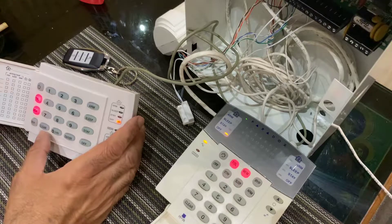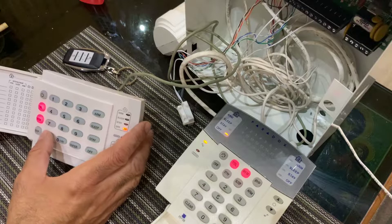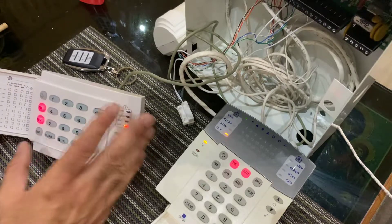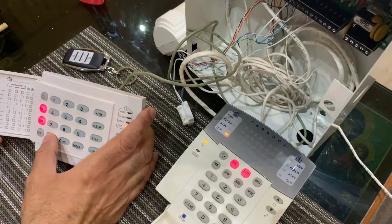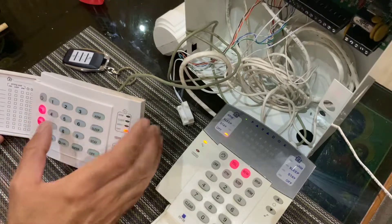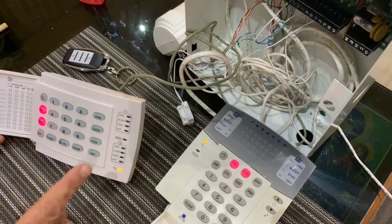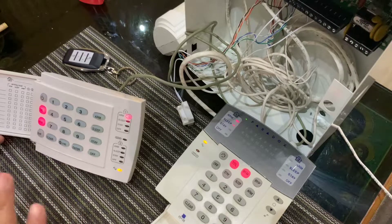Now let me mute the keypad. To mute the keypad, you hold the clear button down until you hear a beep — this takes about 10 seconds. Once I hear the beep I release. I heard the beep and released my finger. Let's see what happens when I enter my code: 1, 2, 3, 4. It starts counting down and beeping, but once it reaches the last 10 seconds you don't hear anything.